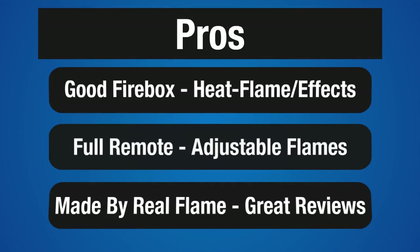This fireplace comes with a full-function remote. It is made by Real Flame, one of our four recommended electric fireplace makers. This particular model has gotten consistently great reviews from buyers.